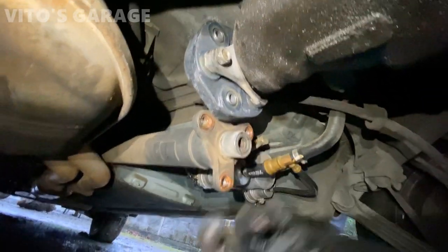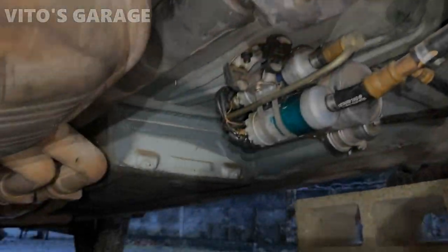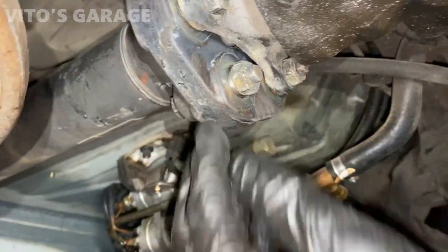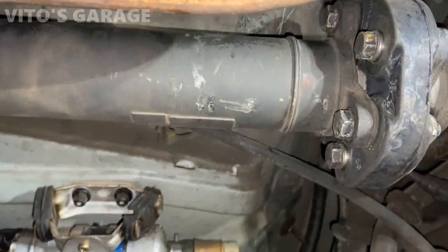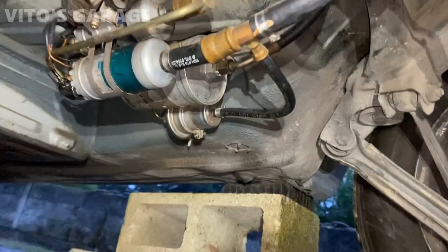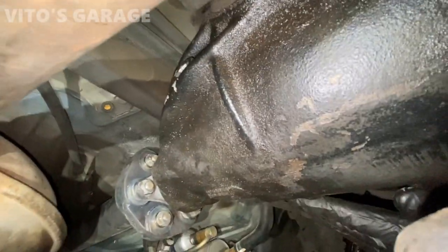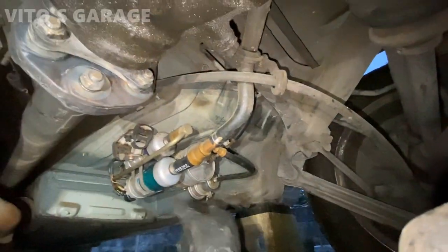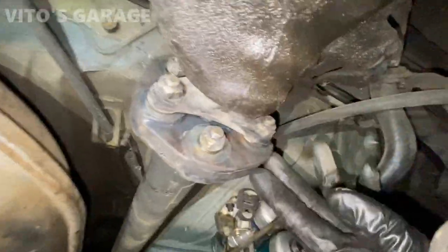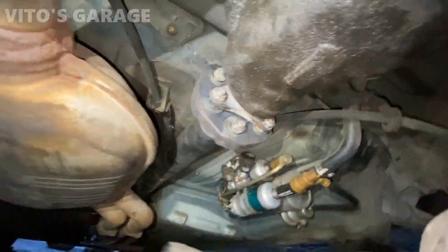I'll do these three bolts up on the flex disc, and then we're gonna reinstall the yoke in the driveshaft. We've got a brand new flex disc installed — amazing, super excited to have this in there. Still working on the fuel pump system, have to change the check valves, but here's the new flex disc — all installed, German-made.